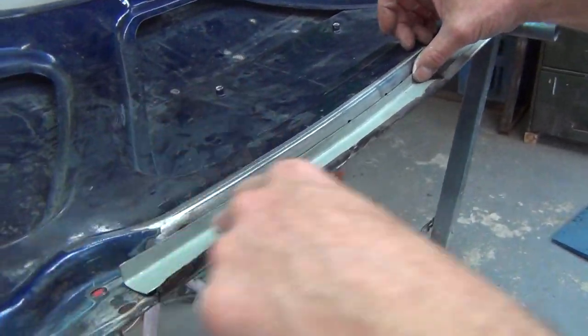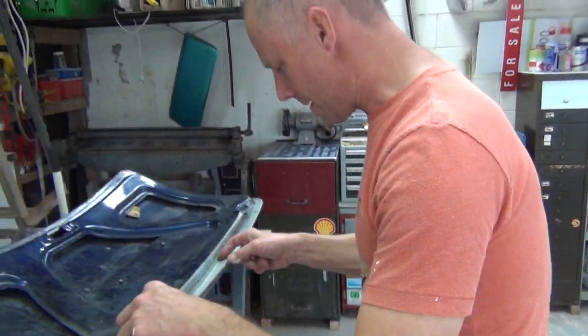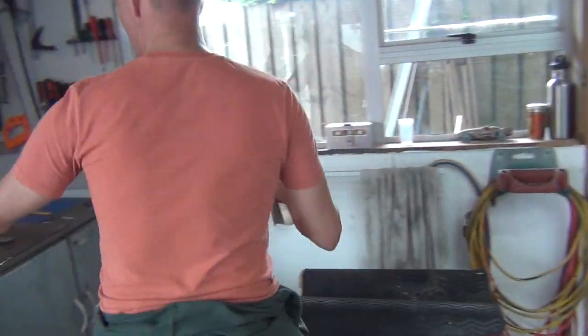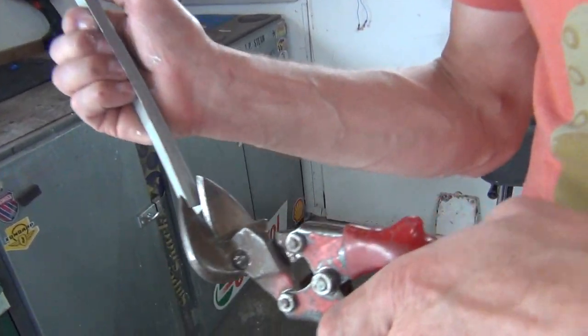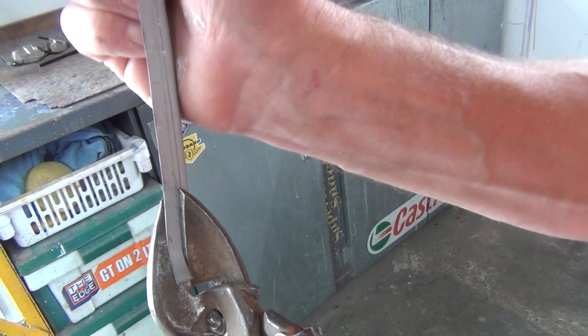You could weld it on there and then redraw those holes and use the boot rubber to hide it, but that's not how I operate. So now I'm going to grab my tin snips and cut that off at the 5 mil mark, throw that piece of steel away. I'll show you how to weld it and fit it in a minute.